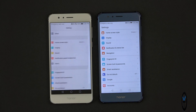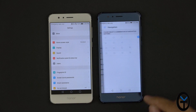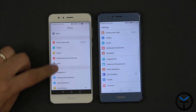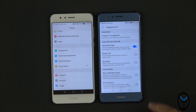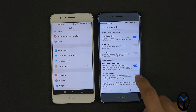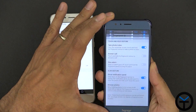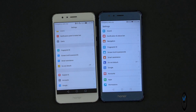Going back into settings — display, sound, notification, navigation. We still have the ability to customize notification buttons. Under screen and fingerprint settings, we have fingerprint gestures: fingerprint management, answer call, stop call, show notification panel — we can swipe down to browse photos. Let's test that. It still works perfectly. So a lot of the gestures that we really liked on the Honor 8 are still there.